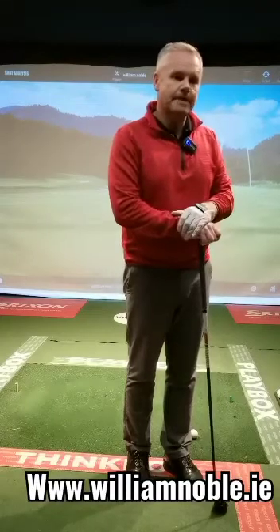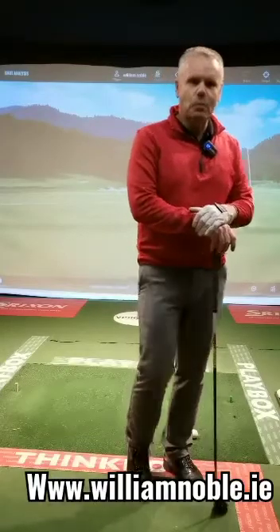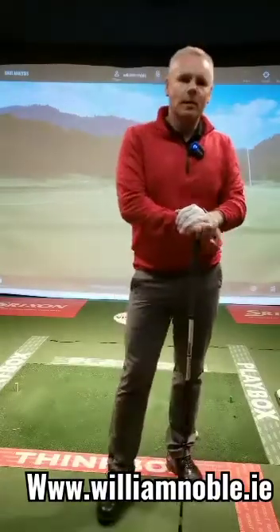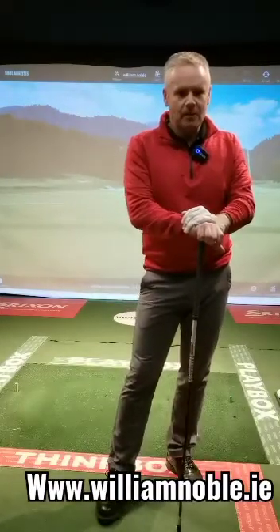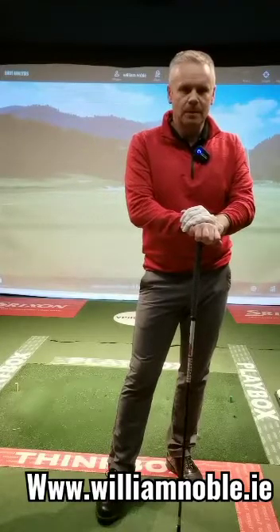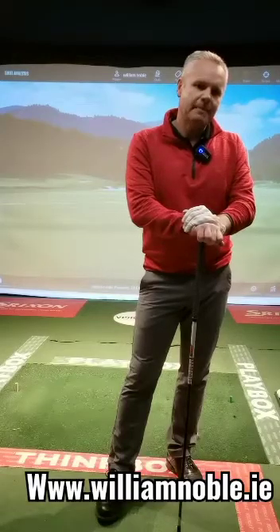So this was taking a stance coming into 2023. My name is William Noble, I'm the PGA professional at St. Anne's Golf Club. If you want to find out what your stance is and how to build it and get ready for 2023, please contact me at www.williamnoble.ie through email, or book a lesson. Speak to you then, bye!